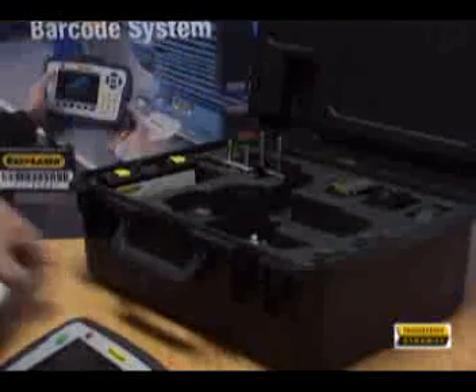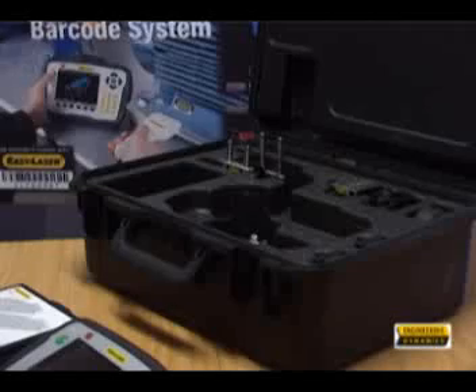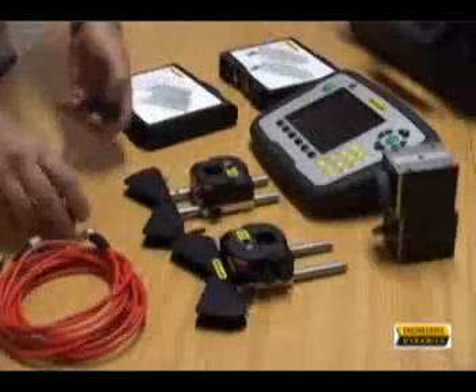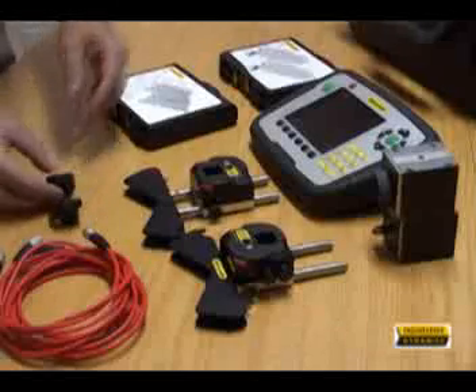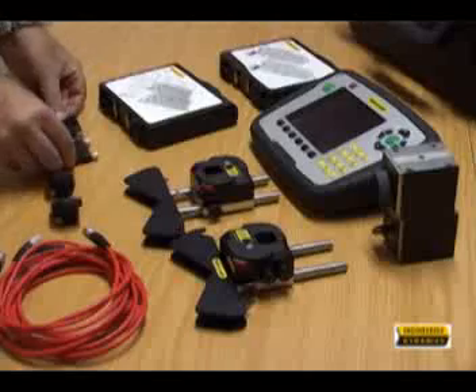Here are the typical components included in a standard E710 kit. Let me highlight a few important aspects of some of the components. The E-Series display unit with rubber cladding for easy gripping guides you through the measurement process and makes it easier to understand the results.